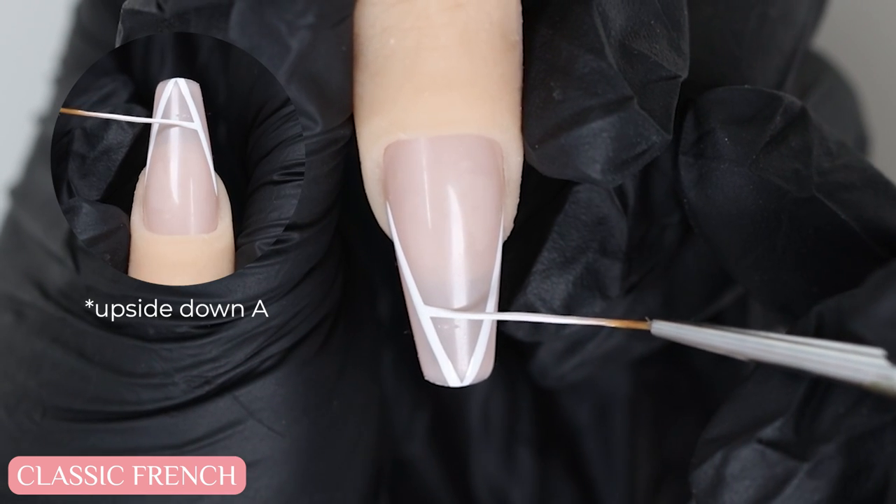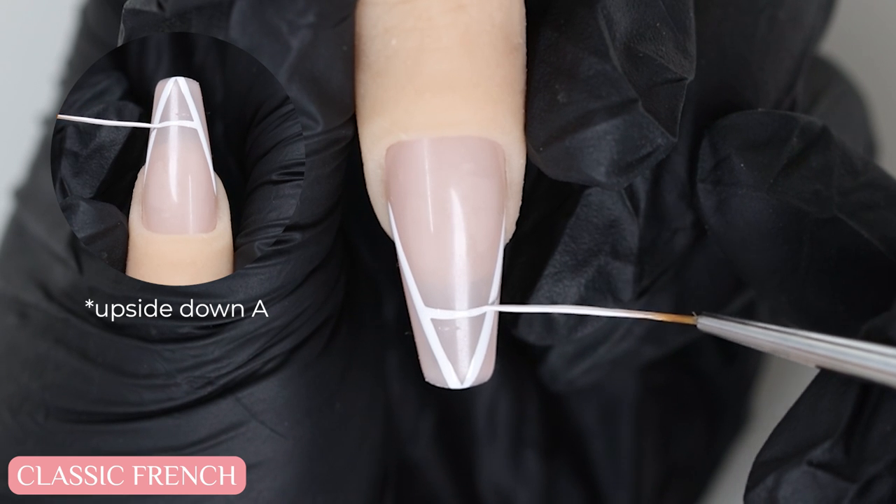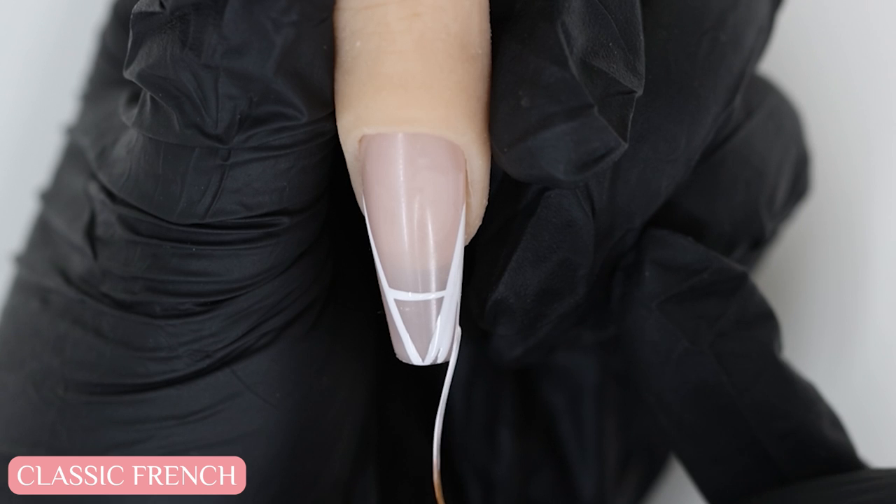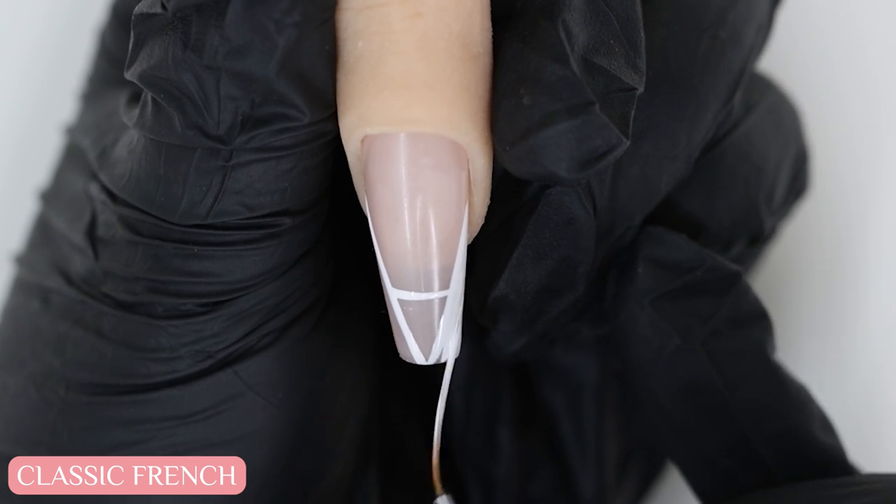Next, I'll draw a line across to make the letter A. This is going to be how thick the white French tip part will be. Now that I have a general shape, I'm going to fill in those areas with white.